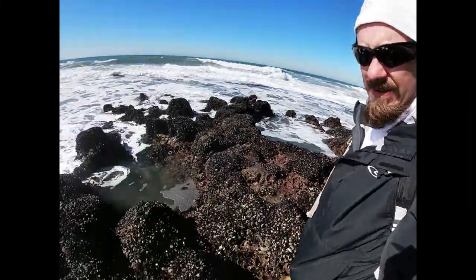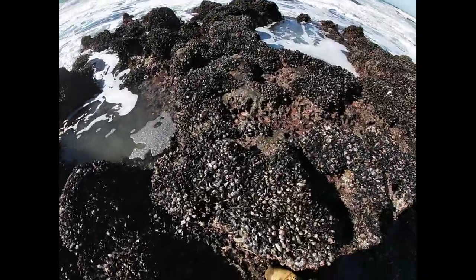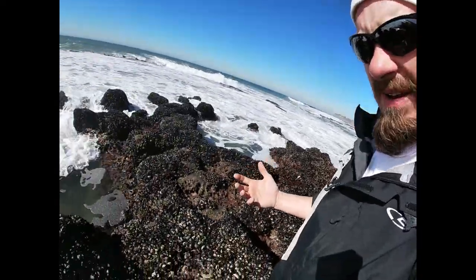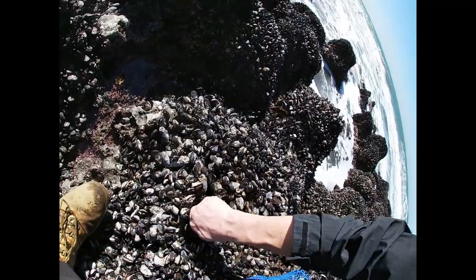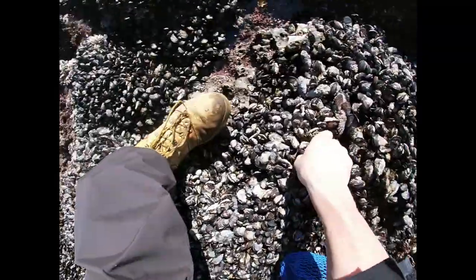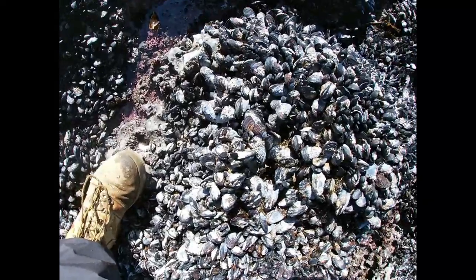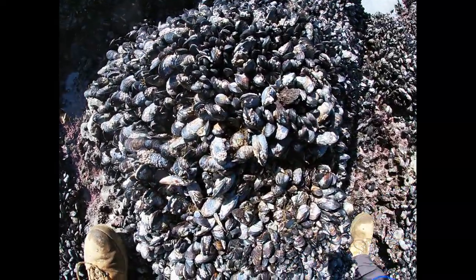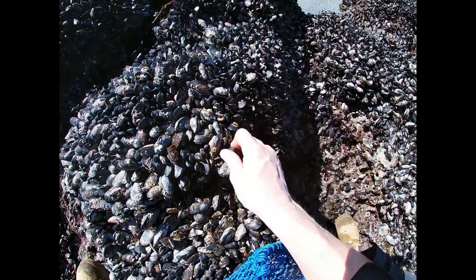We have a mussel bed here. As you can see, there's a ton of them all the way around me. You can't use any tools to pull them — nothing but your bare hands. You can wear gloves if you want; I just go bare-handed. Try and get the bigger ones of course and just grab them and pull them out. Always pull the little ones off and put them back — they will reattach eventually, somehow, someway. Let them reproduce and get bigger.